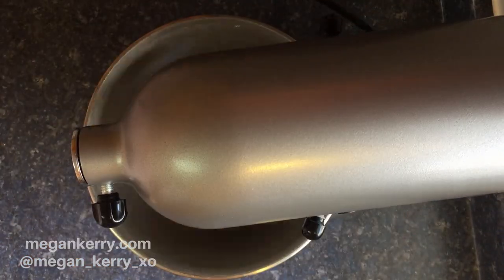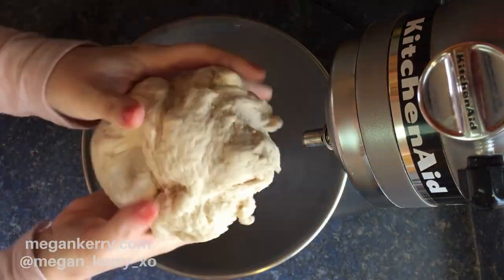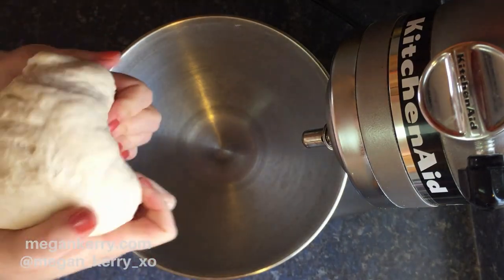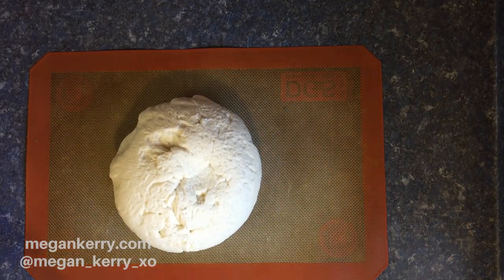I'm attaching my dough hook here and I'm gonna mix this up. As you can see my dough is a little bit dry, so I'm just gonna add a tablespoon more of water. That's looking perfect — nice and elastic.